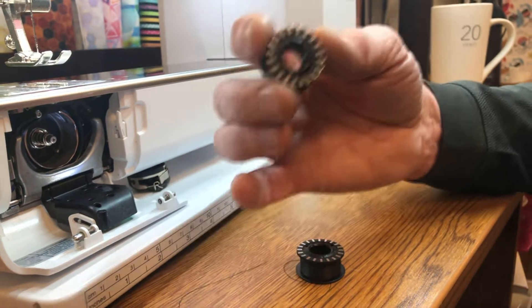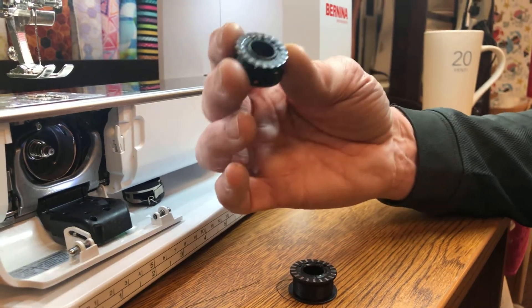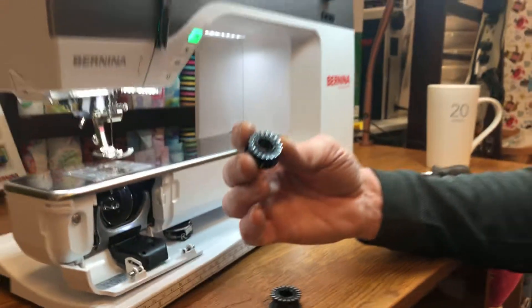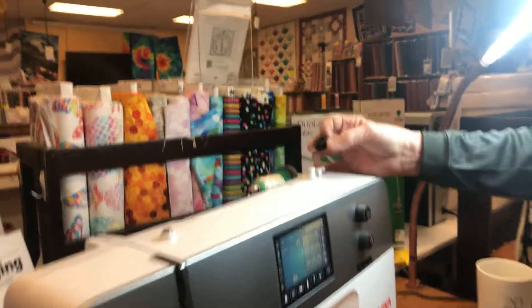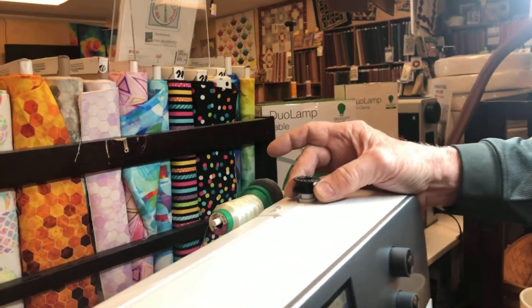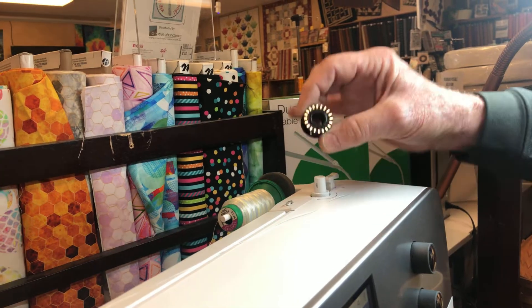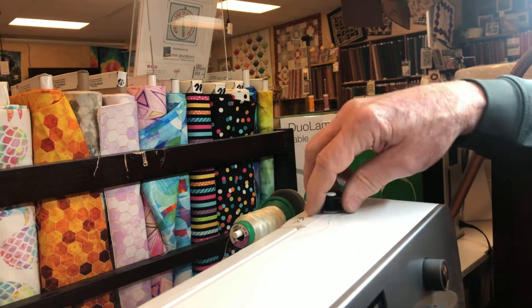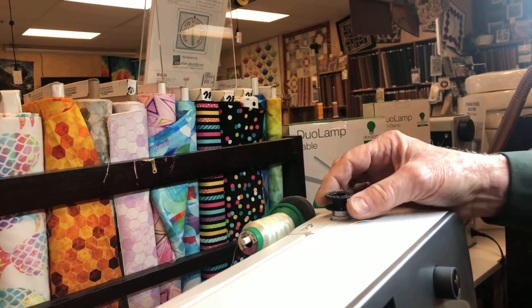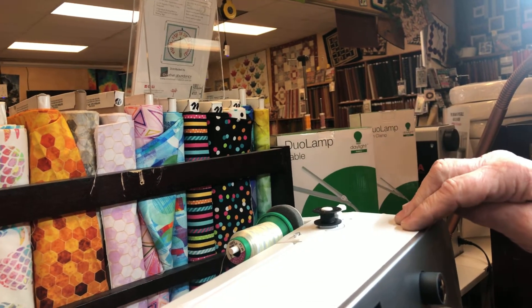You want to treat your bobbin case very gently. Now let's show you the way I like to wind them. When winding a bobbin, you can force it onto that cone-shaped spool the wrong way — you always want to have it with the mirror side down; it goes on nice and smooth. If you force it on the other way the bobbin will spin the wrong way in the bobbin case. Always have your mirror side down.